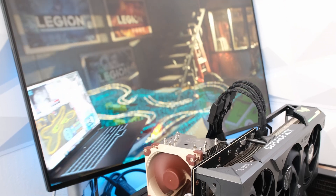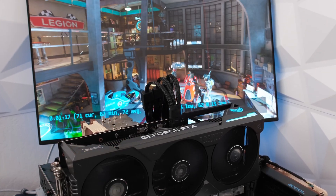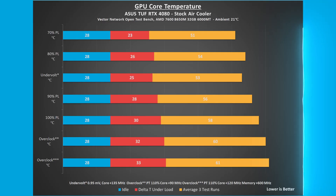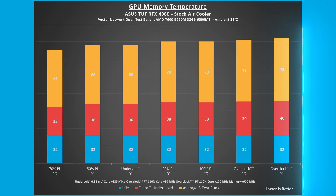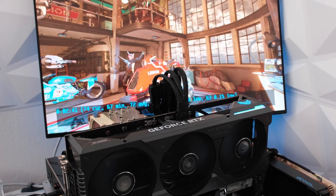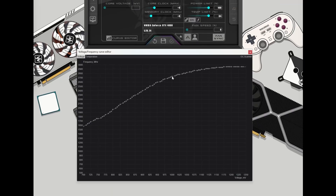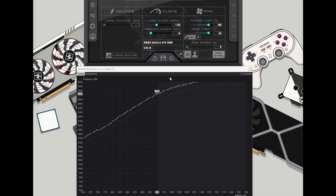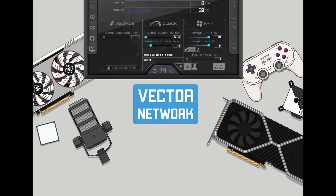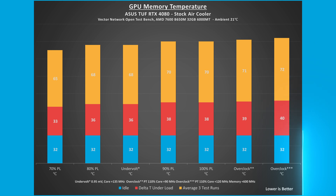3DMark Speedway stress test was run on an open-air test bench with ambient room temperatures at 21 degrees Celsius. For 100% power limit stock thermals, the GPU core temperature rose 30 degrees Celsius from an idle 28 to 58 degrees Celsius under load. The GPU memory temperature rose 38 degrees Celsius from an idle 32 to 70 degrees Celsius under load. Lowering the power limit to 70%, the GPU core and memory temperatures were 7 and 5 degrees Celsius lower respectively. Undervolting the card to 0.95 mV and adding 135 MHz to the core to arrive at a targeted 2730 MHz core clock, GPU core and memory temperatures were 5 and 2 degrees Celsius lower respectively compared to 100% power limit.